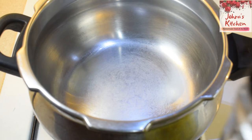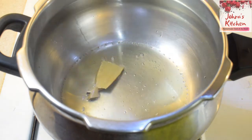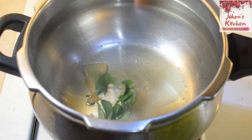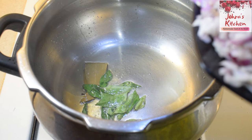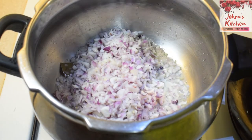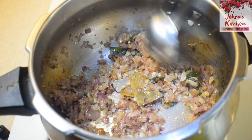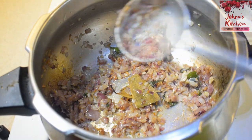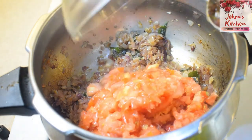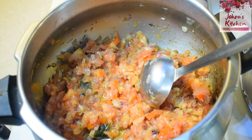Add the masala with a fine paste. Add 3 tablespoons of oil, add the bay leaf, red chili, and a little color. Put the vegetables in the pan.